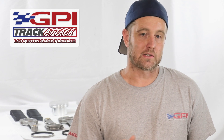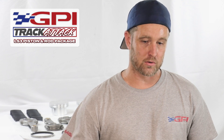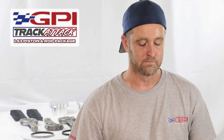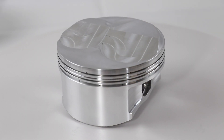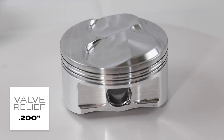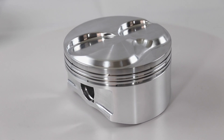We didn't just want to stop there. We wanted to throw some more race-ready type options at this piston, not just have a nice dome piston. Some of the options we offer with this are 200 thousandths deep valve reliefs — that's larger than your standard valve relief. It also has a cutout for the LS3 combustion chamber quench pad.